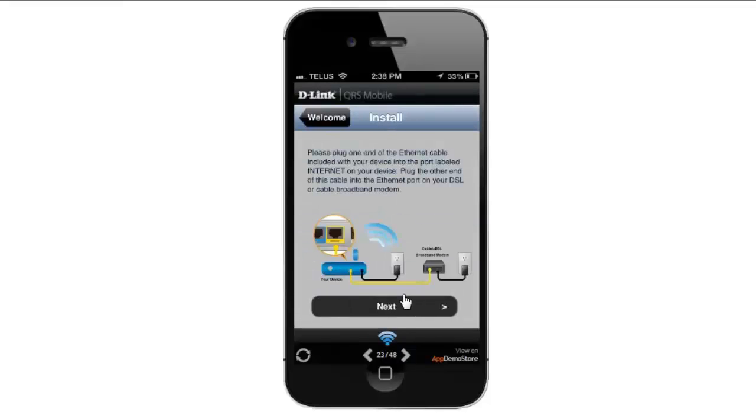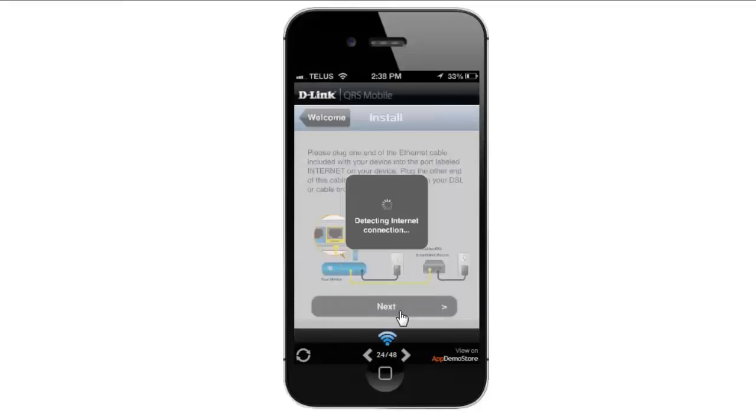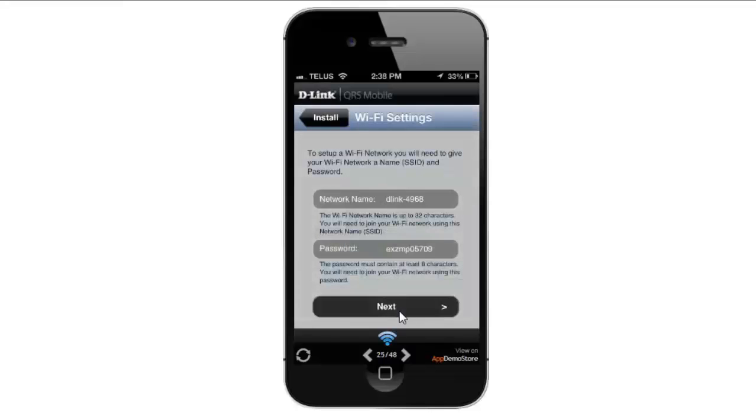If you've already connected the cables and everything to the router, you can just click Next on this step. Otherwise, please follow the on-screen steps to properly install your router. So here we're going to click the Next button. It's going to try to detect your internet connection. If it is not successful, it will ask you to enter in your internet provider settings.